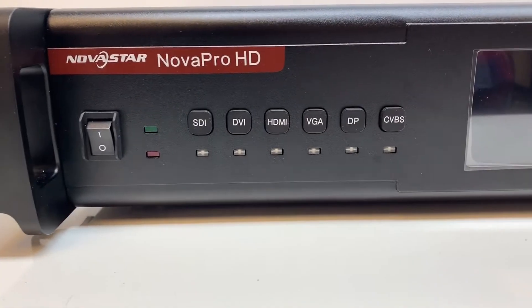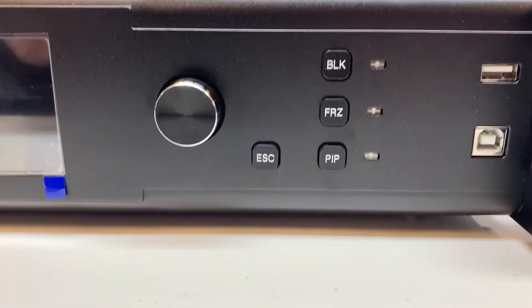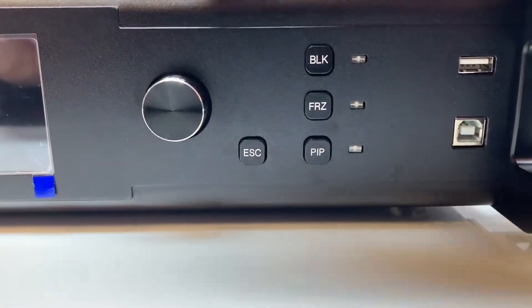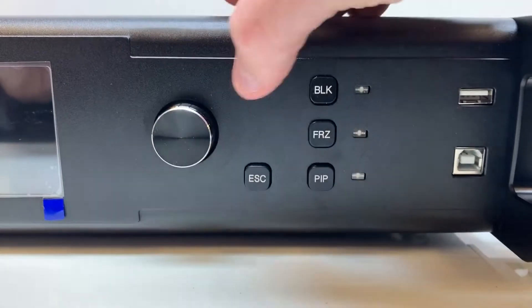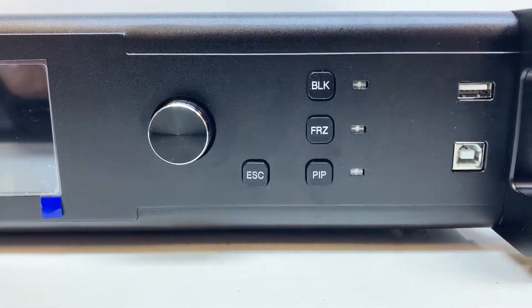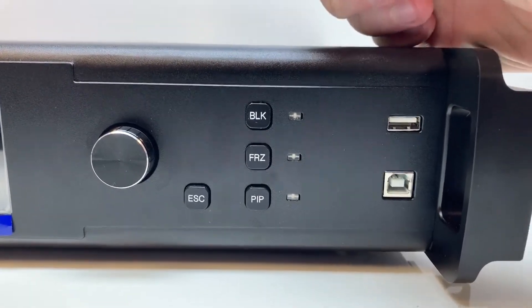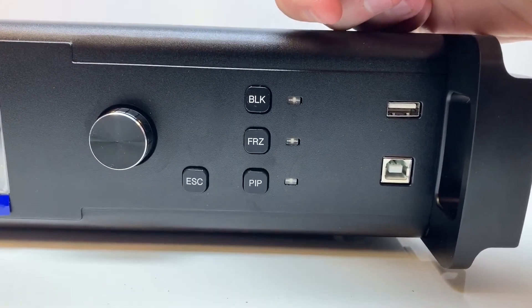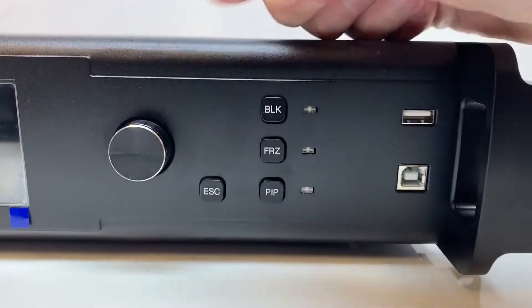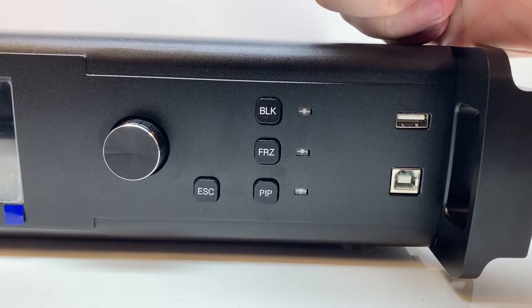There's the power button and the input selection buttons. It has an LCD screen and menu buttons right here. You push this in to select the menu, scroll up and down, and go back one menu window by pressing the escape button. There are also some different buttons: a black button to make the screen go black, a freeze button to freeze the screen on whatever is showing, and a picture-in-picture button so you can have a second source on the screen at the same time.